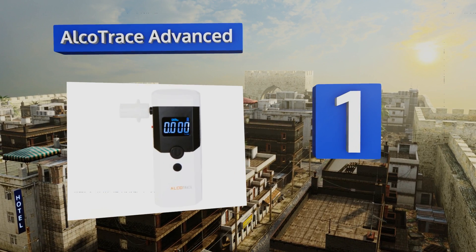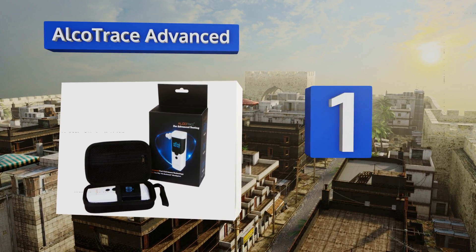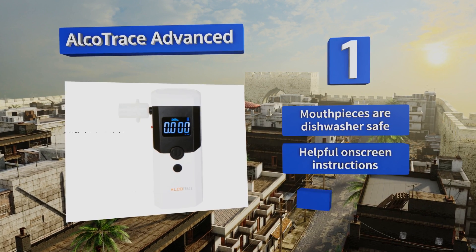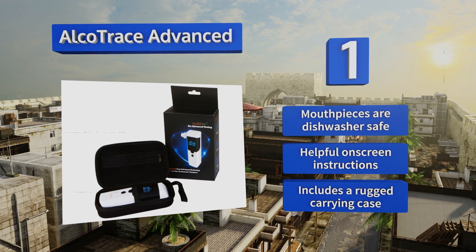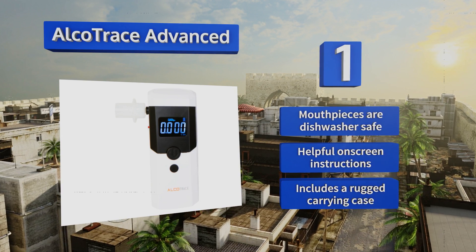Taking the top spot on our list, the Alco Trace Advance delivers highly accurate readings on its four-digit LCD screen. It comes with five mouthpieces that have special valves to prevent germ transfer between uses, a 60-day money-back guarantee, and the mouthpieces are dishwasher safe. It provides helpful on-screen instructions and includes a rugged carrying case.